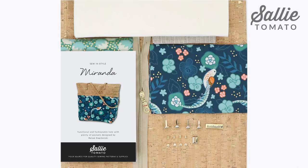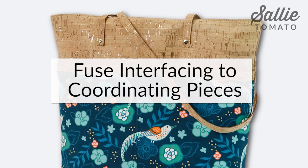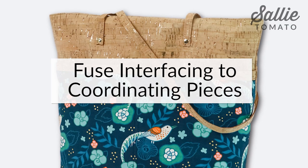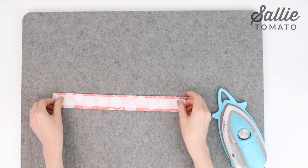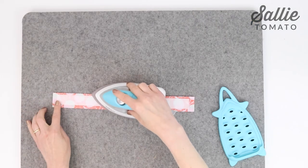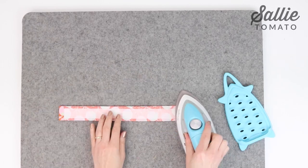Then follow the cutting instructions in your pattern to cut all the pieces that you'll need. You may find it helpful to label your pieces as you cut them by marking the name of each piece on the wrong side with a removable pen or chalk. Now the first step is to center and fuse the interfacing pieces to the wrong side of the coordinating lining zipper bands.